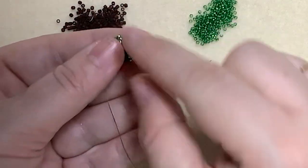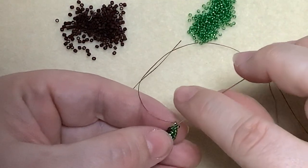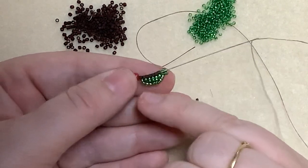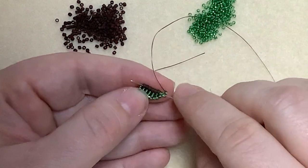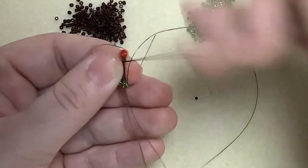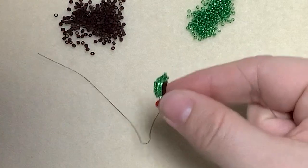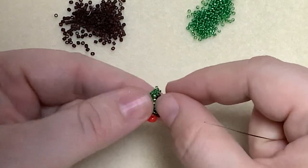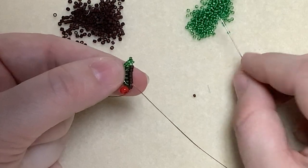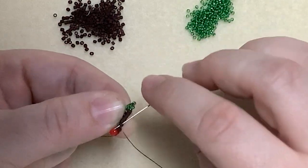So there we can see the first side of our leaf. I'm going to come back down through the rest of the beads — through that first 15 and then the following six delicas. Remember, we're still ignoring that first one. And we're going to repeat what we've just done on the second side of the leaf. So we start by picking up three 15s and going down through that first delica on the vein.